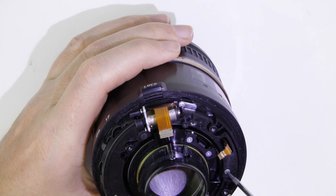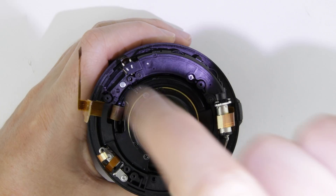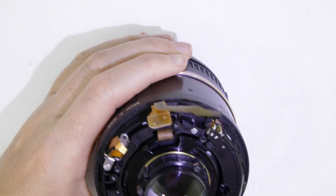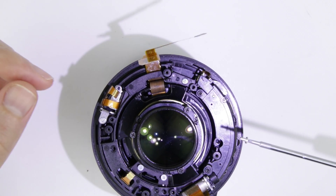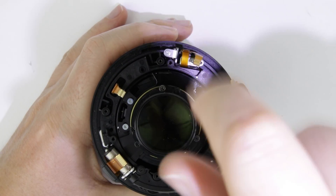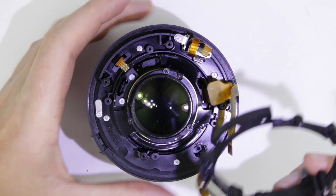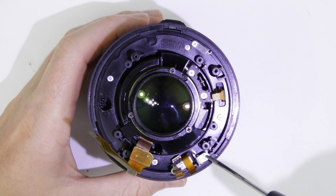Remove the screws from the focusing unit. Remove the focusing unit, then remove the gyroscope.